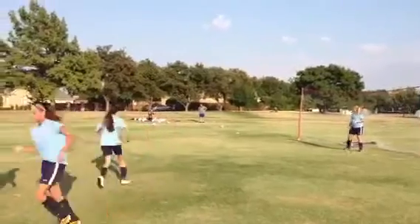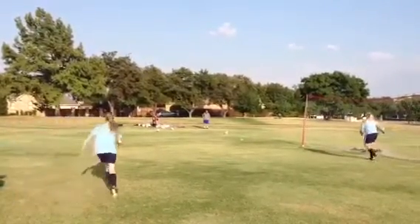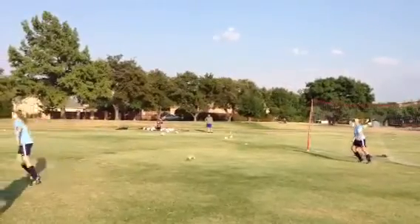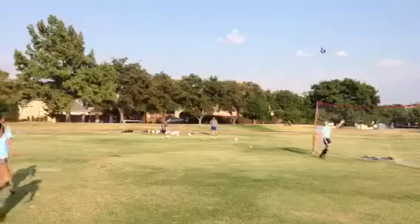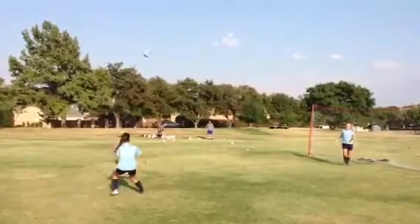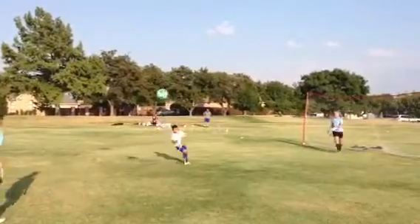Seems like a ball machine gives it a lot of consistency so we can get rapid fire finishing. This is pre-practice finishing and the balls are just coming in one after another. The girls really have a hard time with these flighted balls. So this is coming in from about 50 yards out, so they're really working on their timing. You can see a lot of them lifting their knee, their leg.